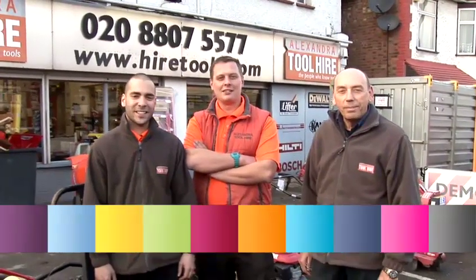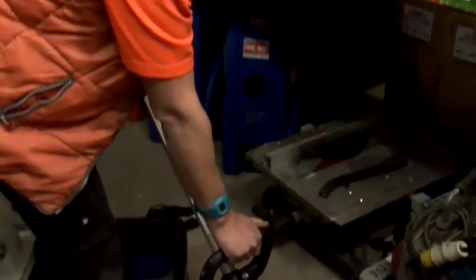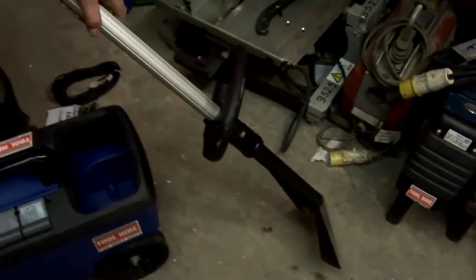Hi, we're Alexander Tool Hire. My name's Pete and I'm going to give you some tool tips. This is a video on how to use a carpet cleaner.